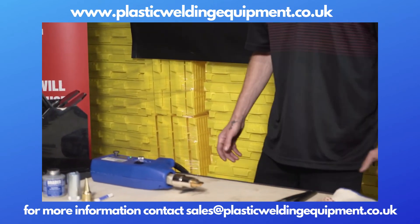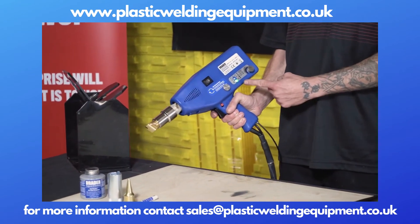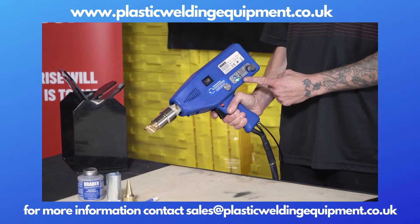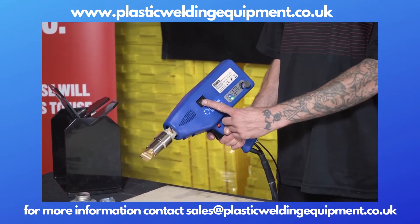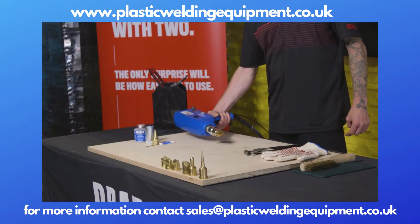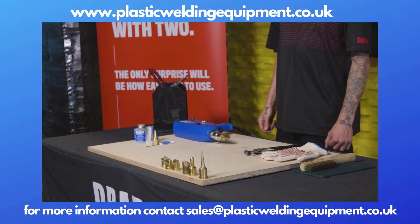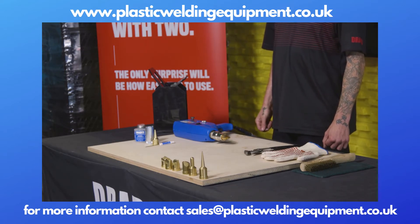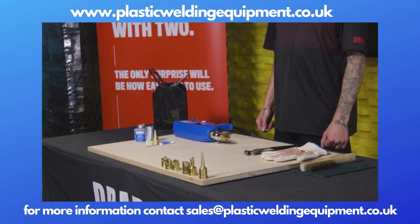We recommend that you always change your welding tips when the welder is hot. So we've been welding with this particular tip and it's time for a tip change. What we're going to do is turn the welder off and let it sit for about three to four minutes, because the tip nut and barrel are different materials with different coefficients of expansion. We want to make sure those materials have settled out — otherwise we're going to cause damage to the threads.